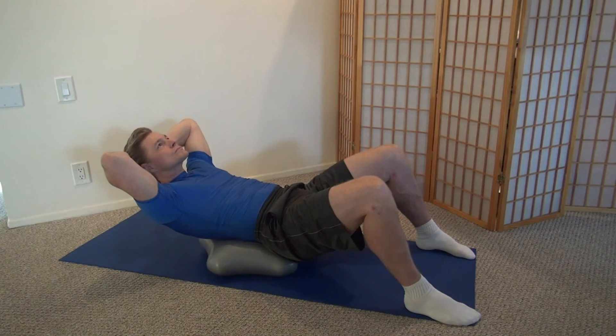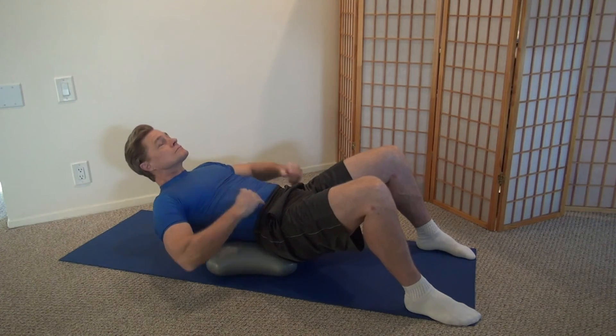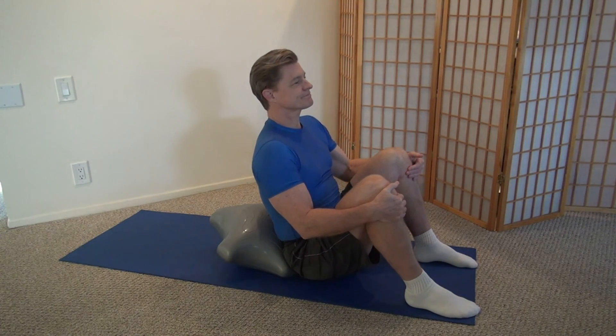Why you're working harder in that way is because the abdominals have to move your upper body even further. Once you do that initial stretch, you're working even harder.